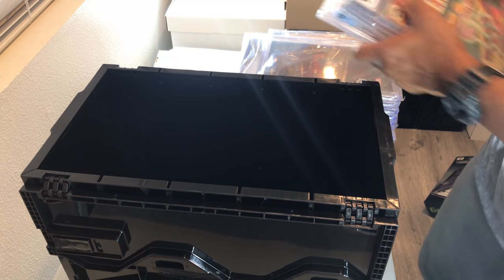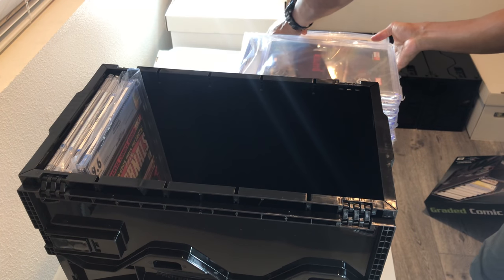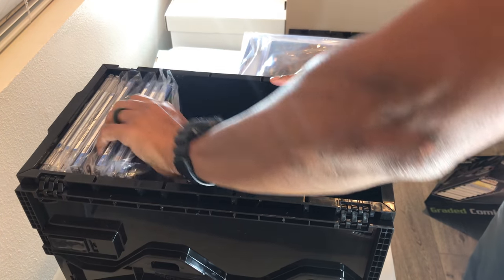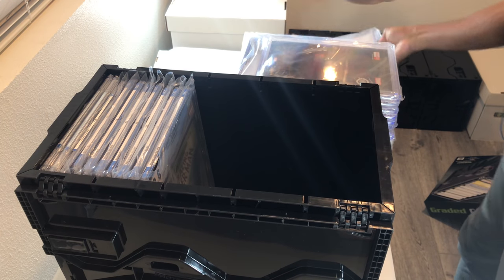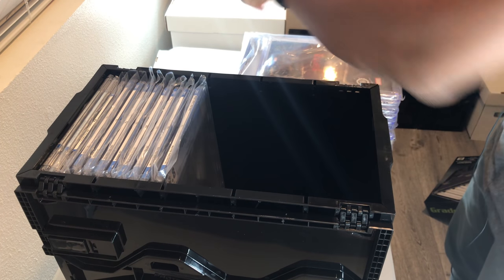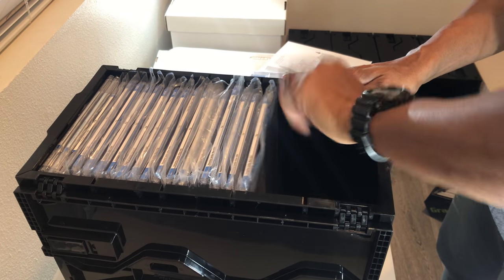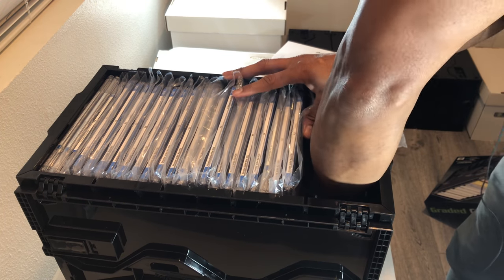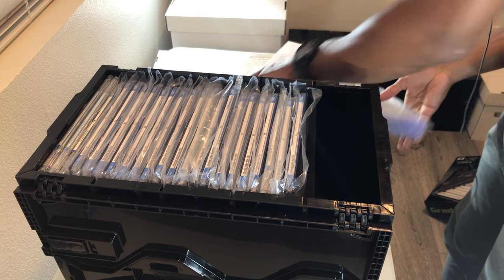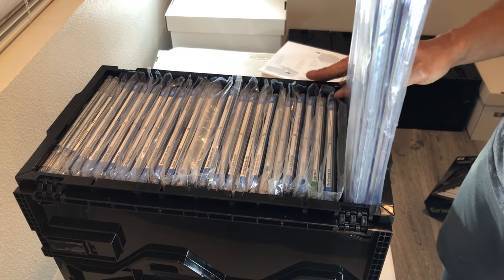I have a stack of slabs here. We are going to see how many we can fit inside. I absolutely love the smaller version of this bin, and I have a feeling that I am going to like the slab version as well. The assembly for both is relatively straightforward — it just takes a few moments to get everything lined up and snapped into place. And we are able to get a healthy number of slabbed books in here.